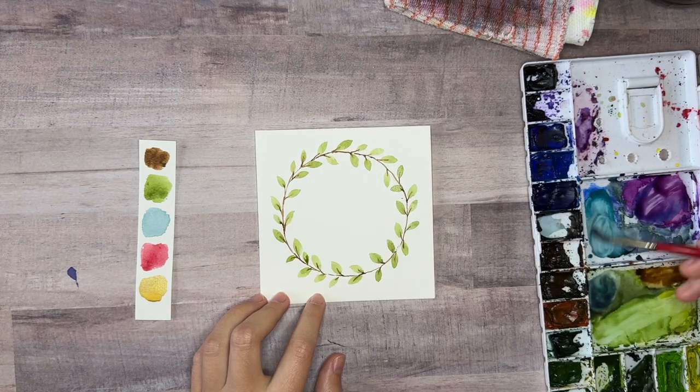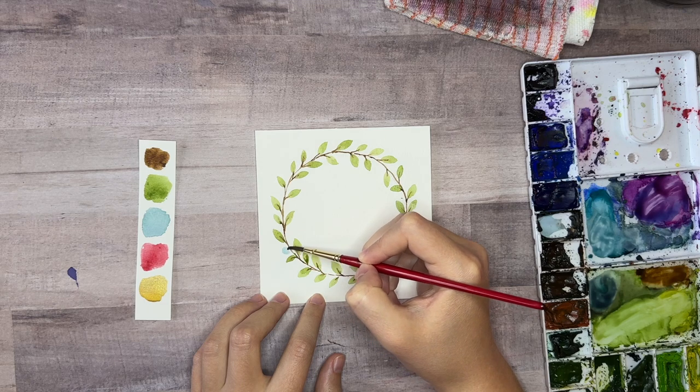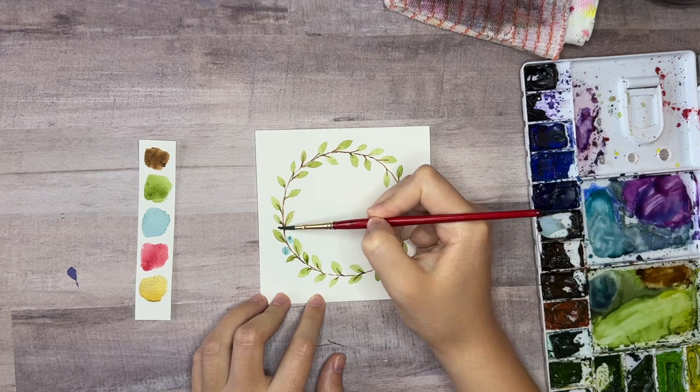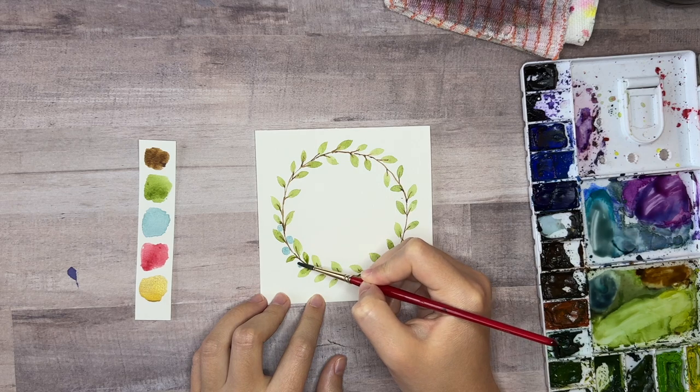Now we're going to use the light blue gray color and just paint circle shapes in the spaces between the leaves. You can make some of the circles smaller and bigger and vary the lightness of the paint that you use. Don't fill in every little bit of space because we're going to be adding berries next.